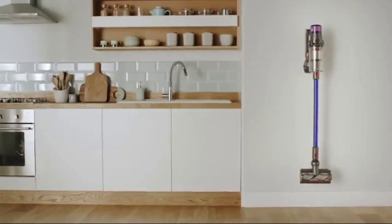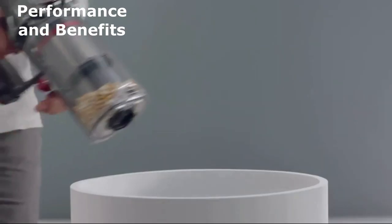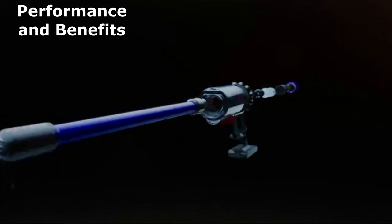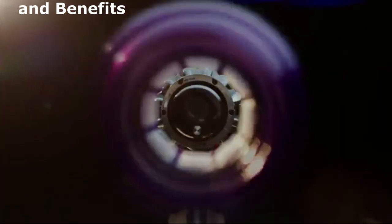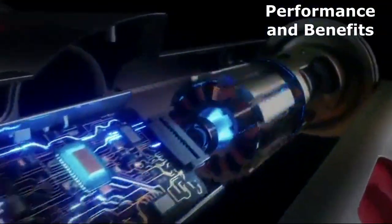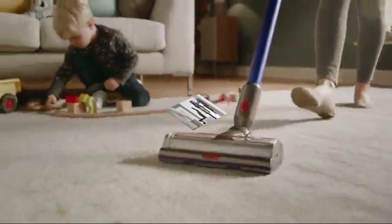Alright, let's put this vacuum to the test. We're going to see how it performs on various surfaces, from hardwood floors to carpets. As you can see, the Dyson V11 Torque Drive effortlessly switches between surfaces, adapting its suction power to deliver exceptional cleaning results. Its high-torque cleaner head automatically adjusts to the surface, ensuring a thorough and deep clean without needing to change cleaner heads.